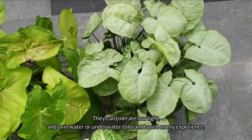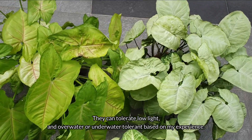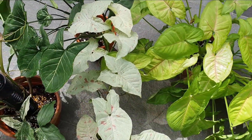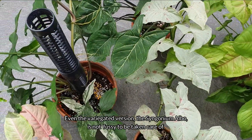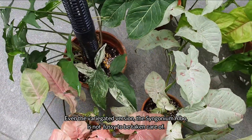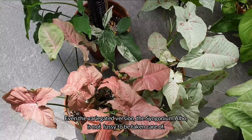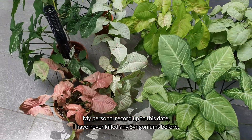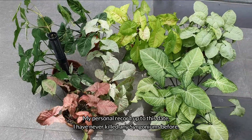They can tolerate low light and are over-water or under-water tolerant based on my experience. Even the variegated version, the Syngonium Albo, is not fussy to take care of. My personal record to date — I've never killed any Syngoniums before.